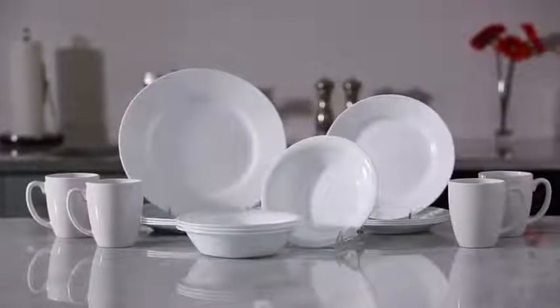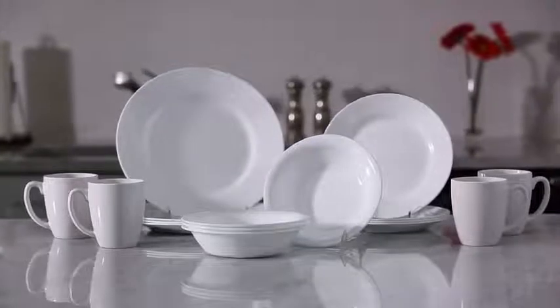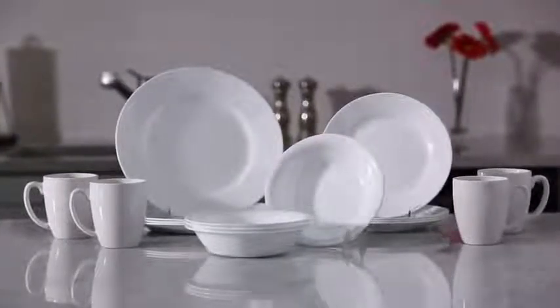Make every meal shine on a wonderful white canvas for your colorful culinary artwork with the dazzling white pattern from the Corelle Vive collection.